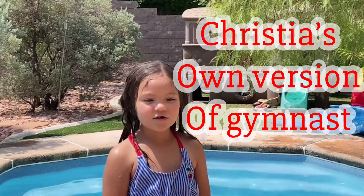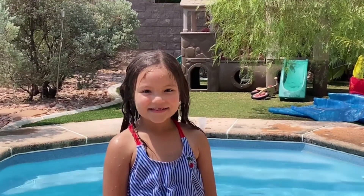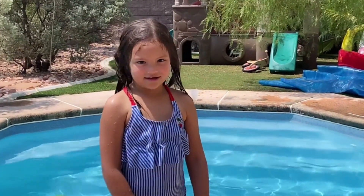Hi guys, welcome to our channel. Today I'm going to do underwater acrobatics from the circus.